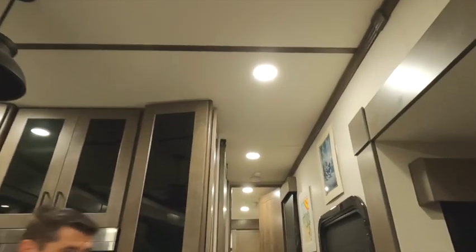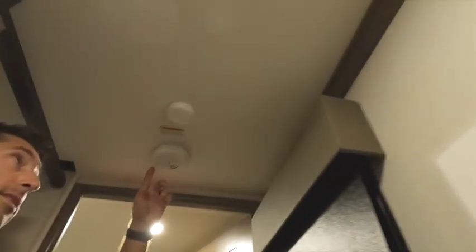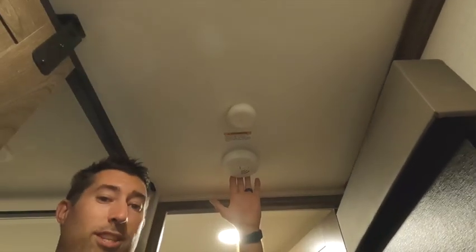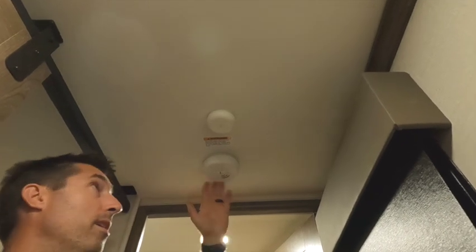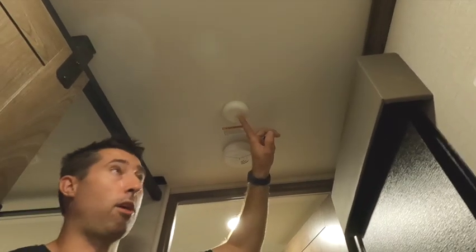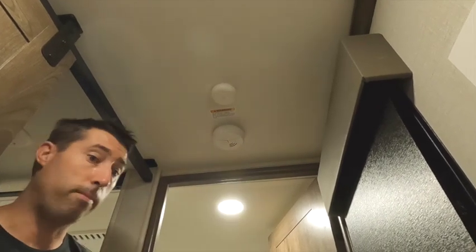This is our lone smoke detector for our trailer — we learned today, shame on us, that we only had one. But we did put the carbon monoxide and smoke detector sensor right next to it, as required by Ring.